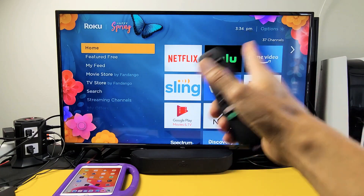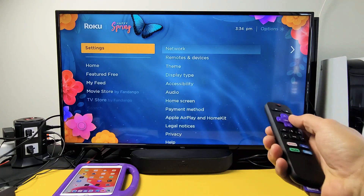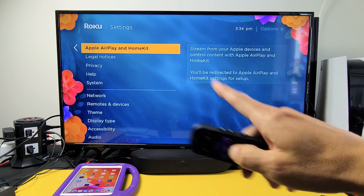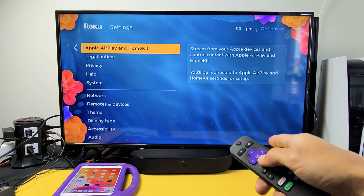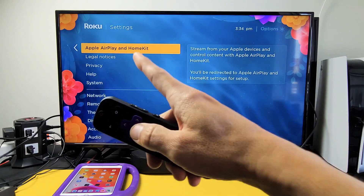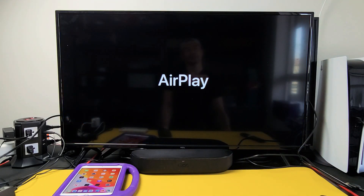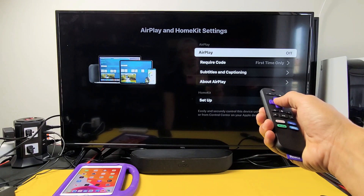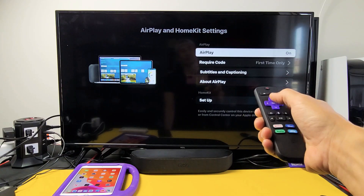Click on your home button, go to the home screen. We want to go down to settings and move over to the right. Then go ahead and move down to Apple AirPlay and HomeKit. If you do not see this, do a software update and then come back and check your settings. Click on Apple AirPlay HomeKit and make sure that it is turned on. Right up here you can see it's off or on, and you have other things down here that you can change as well. So basically AirPlay is on.